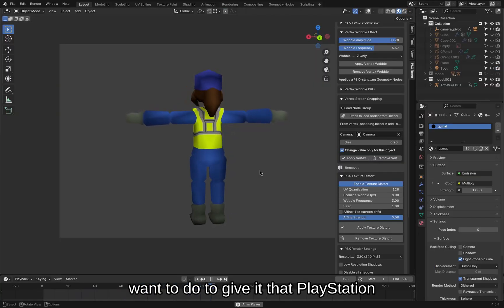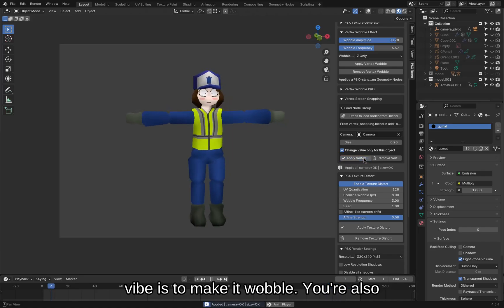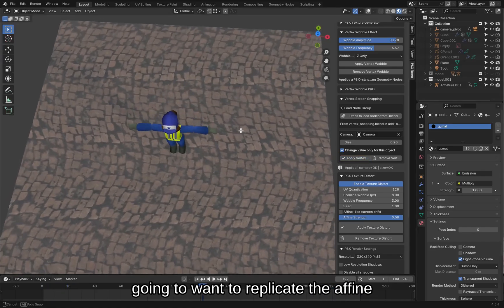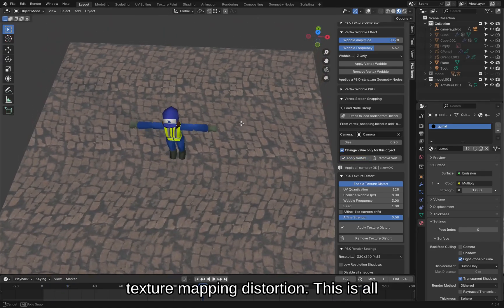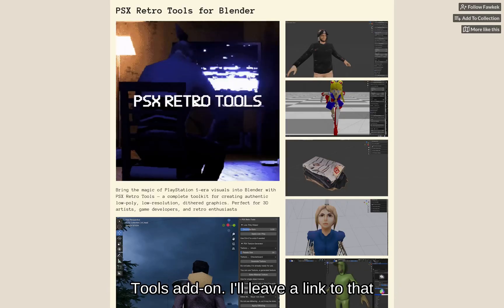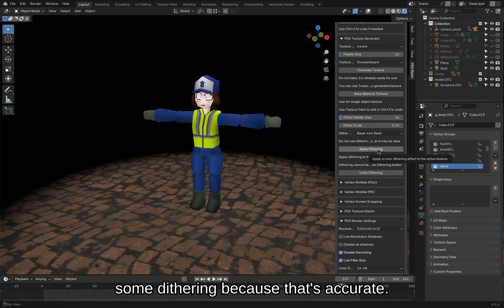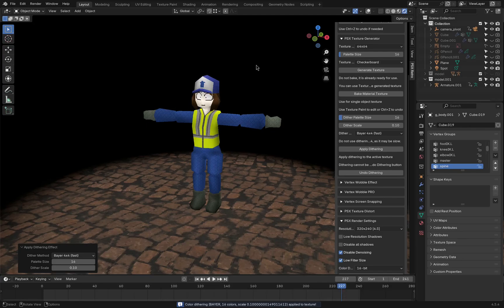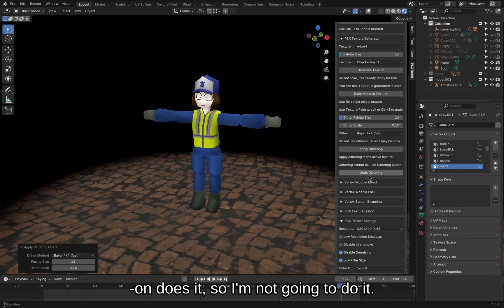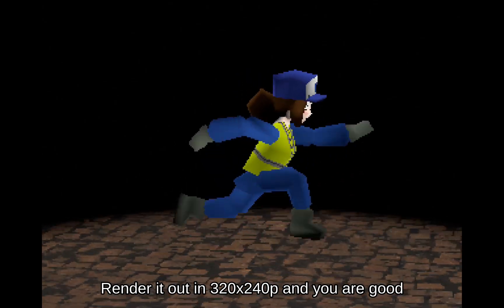One of the first things you're going to want to do to give it that PlayStation vibe is to make it wobble. You're also going to want to replicate the affine texture mapping distortion. This is all being done with the help of the PSX Retro Tools add-on — I'll leave a link to that down below. If you want, you could apply some dithering because that's accurate, but I don't really like the way this add-on does it so I'm not gonna do it. Render it out in 320 by 240p and you are good to go.